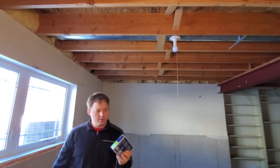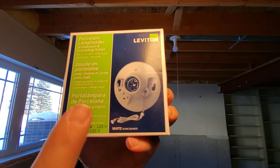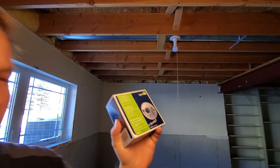Hey there, thanks for stopping by. Today we're going to be going through the process of installing a light that has an outlet in it. You can see how this one has a 120 volt plug on the base of this lamp holder.